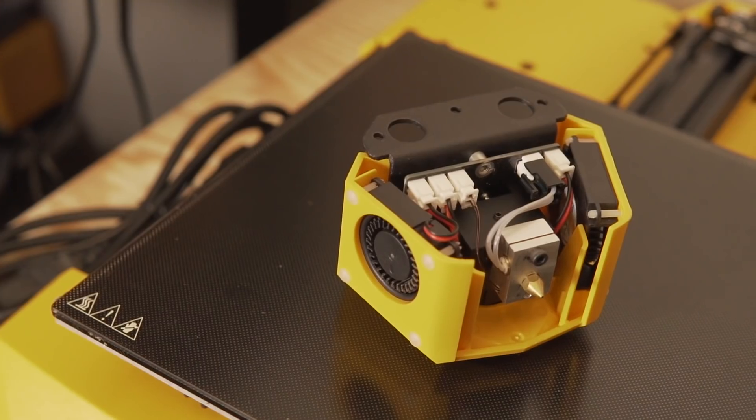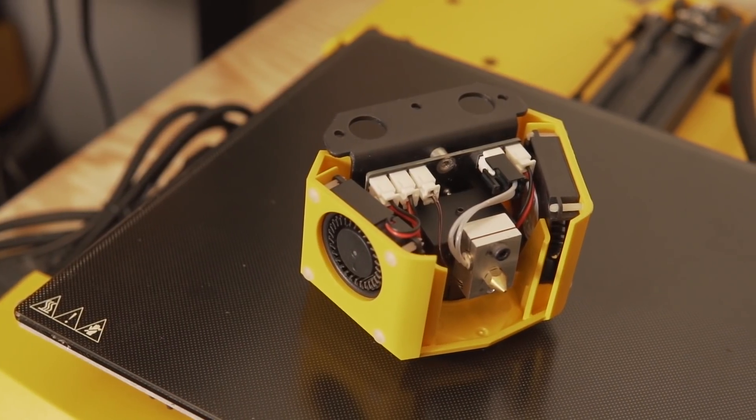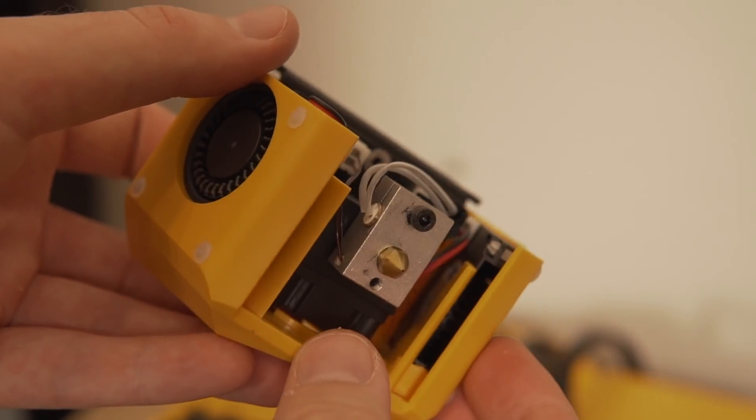The hot end is not all metal, but the portion on the bottom — the heater block — looks very much like an E3D V6. It is possible that swapping it over to an all-metal heat break and authentic E3D nozzle and heater block, if you want to do so, might be a fairly easy conversion.